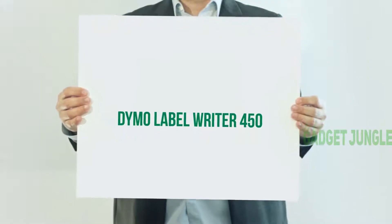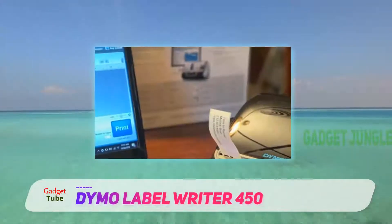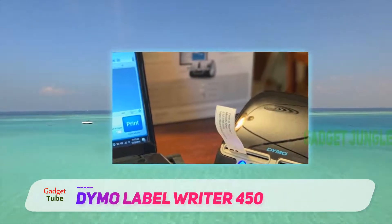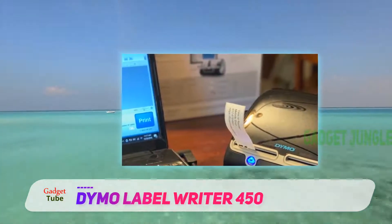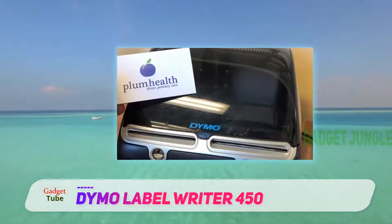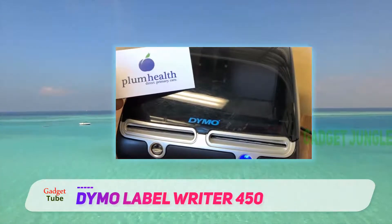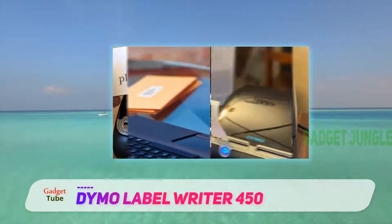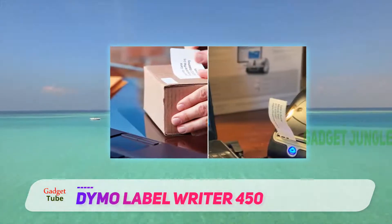The Dymo LabelWriter 450 Twin Turbo can give you a hand with more demanding labeling tasks. It comes with two spools and doesn't require switching of the rolls. This model uses thermal printing technology, which completely removes the need to buy expensive ink or toner.